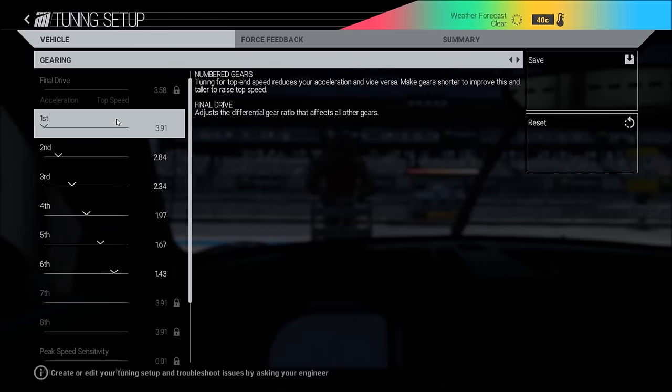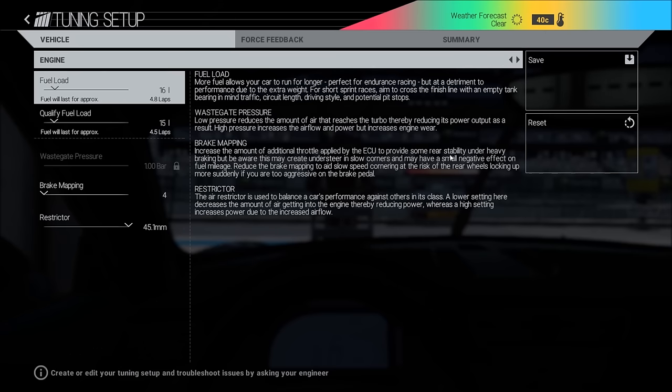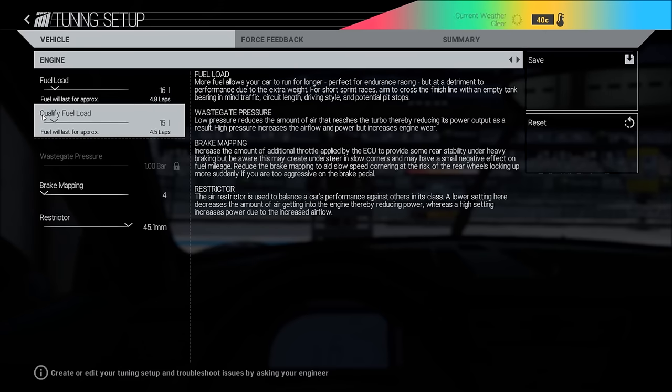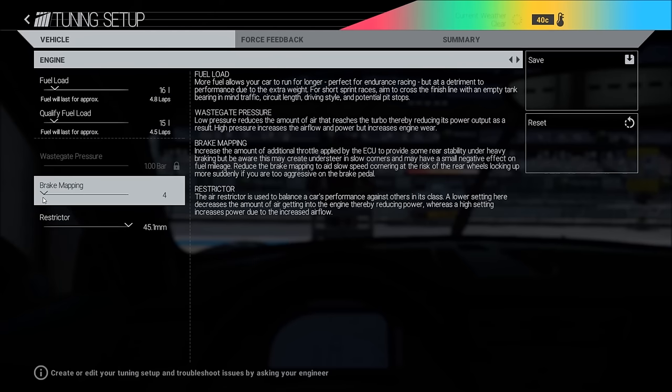Gearing: nothing to do there. On a track like Bathurst for example, you can put this up — it will make a little bit of a difference, not much. Fuel load depends on the race length. Just be aware that this indicator here is wrong, so you need to figure it out yourself — it's usually way off.